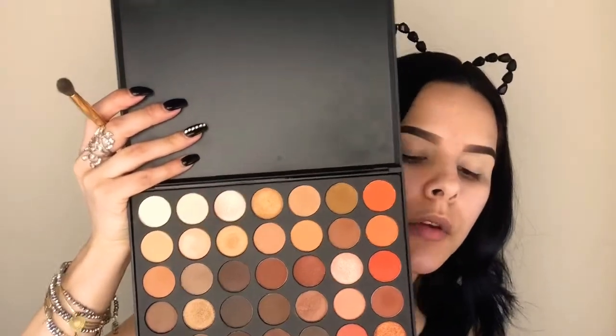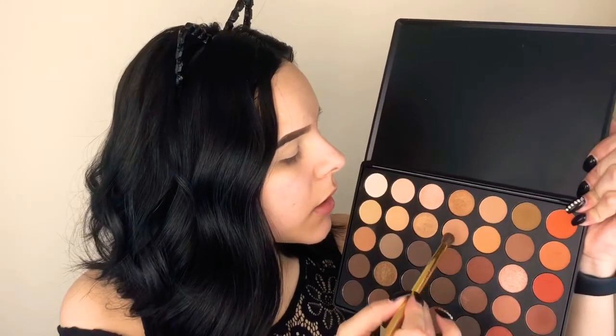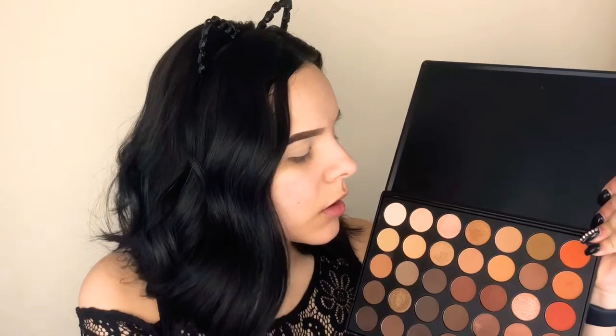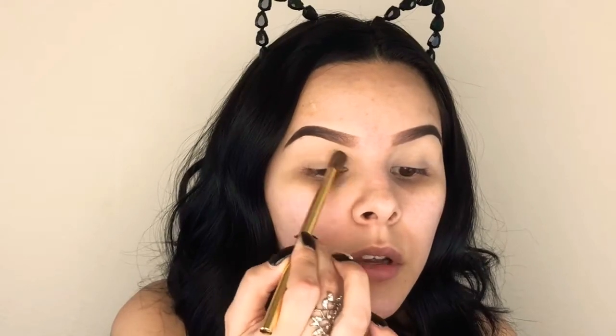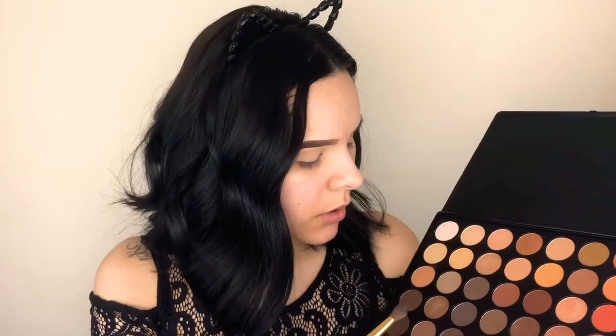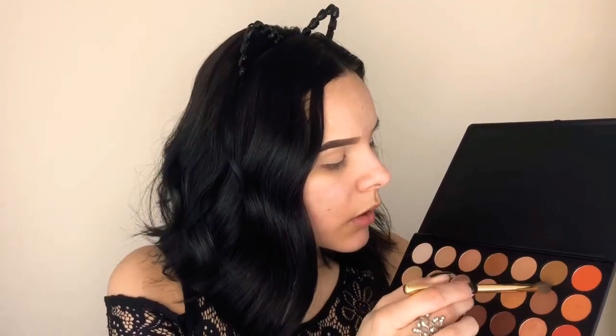I've already cleaned up my brows with some concealer, but I'm going to put a little bit on my eyelids and set them with powder as well. Because I want to add nude shades, I'm going to take my 350 palette and begin with this light shade, just adding it to the crease. I'm thinking of doing a halo eye, so everything I apply is going to go in a circular motion. The next color will be a slightly darker shade — same thing, just bringing it right underneath.